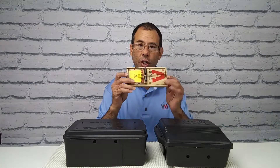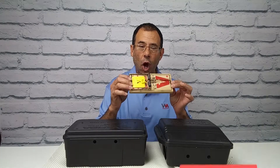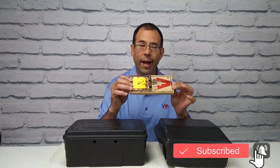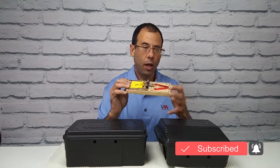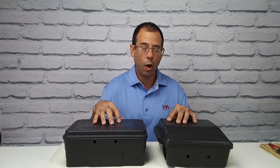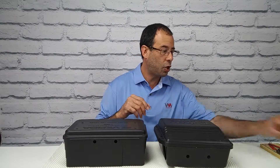If you've got a traditional snap trap on the floor, a kid, a dog, or anybody can go ahead and just step on it accidentally and get their foot caught. There is a safer way to do it with bait stations using a different method. Let me show you.